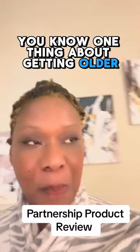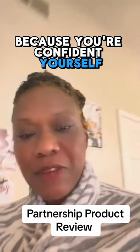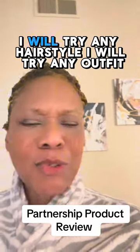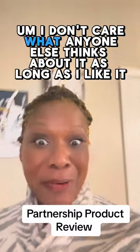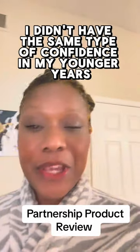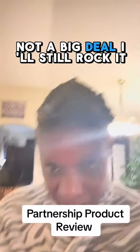One thing about getting older — you are not afraid to just experiment with yourself and your looks because you're confident in yourself. Unlike in your 20s and 30s; speaking for myself, in my 50s and 60s, I will try any hairstyle, I will try any outfit. I don't care what anyone else thinks about it as long as I like it. I just regret that I didn't have the same confidence in my younger years.